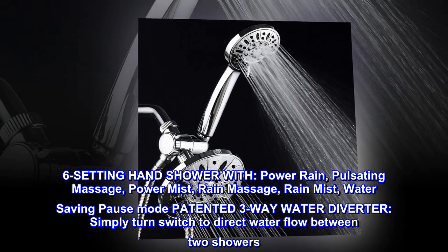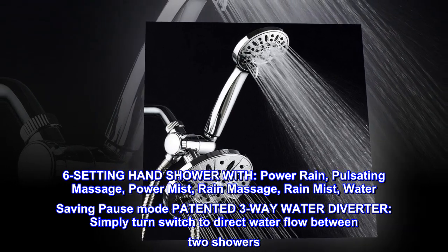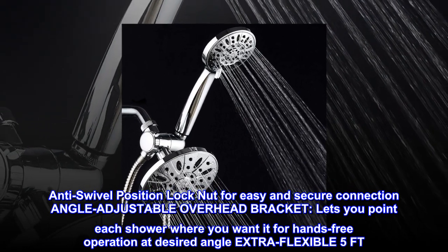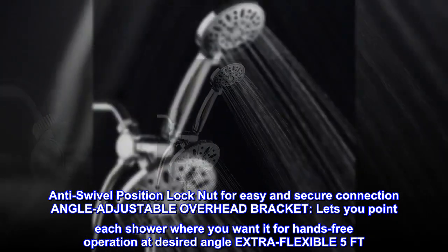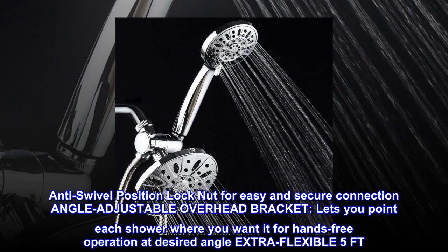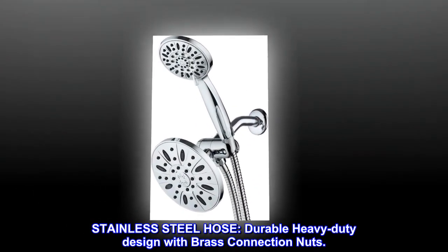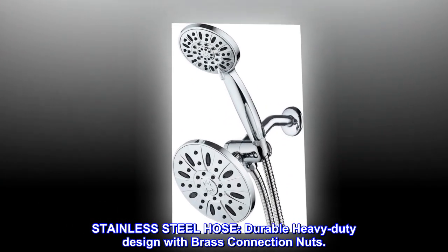Simply turn the switch to direct water flow between two showers. Anti-swivel position lock nut for easy and secure connection. Angle adjustable overhead bracket lets you point each shower where you want it for hands-free operation at desired angle. Extra flexible 5FT stainless steel hose, durable heavy-duty design with brass connection nuts.